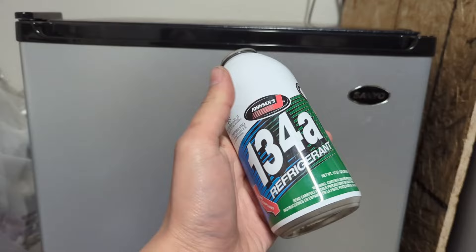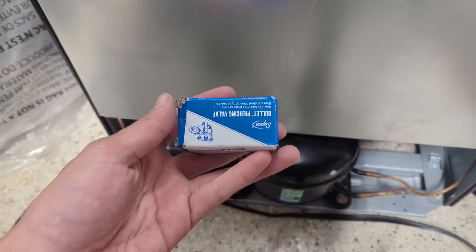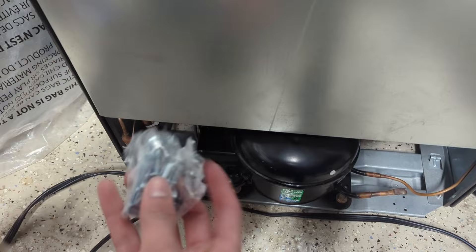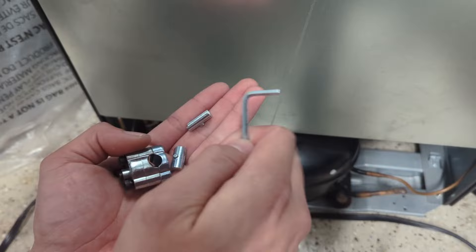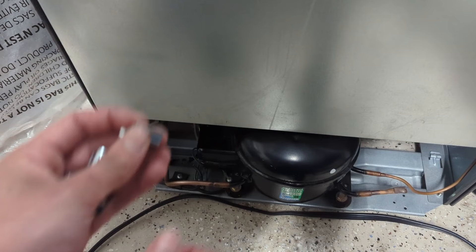Now comes the star of the show, the Supco Bullet Tapping Valve. This costs about $5. I'll have a link to buy one in the description, and it comes with everything you need to tap into your refrigerator. It comes with the valve itself, a hex key for tightening, and two inserts. We're going to be using the smallest of the inserts, which is for quarter inch tubing, because this mini fridge is built using quarter inch tubing.